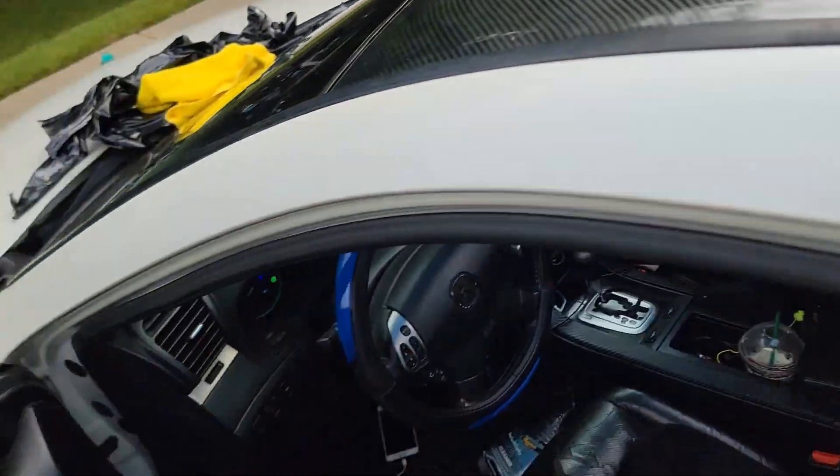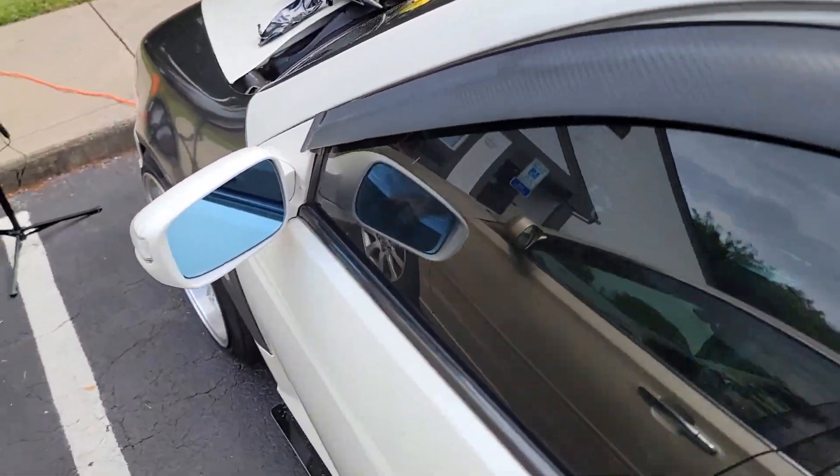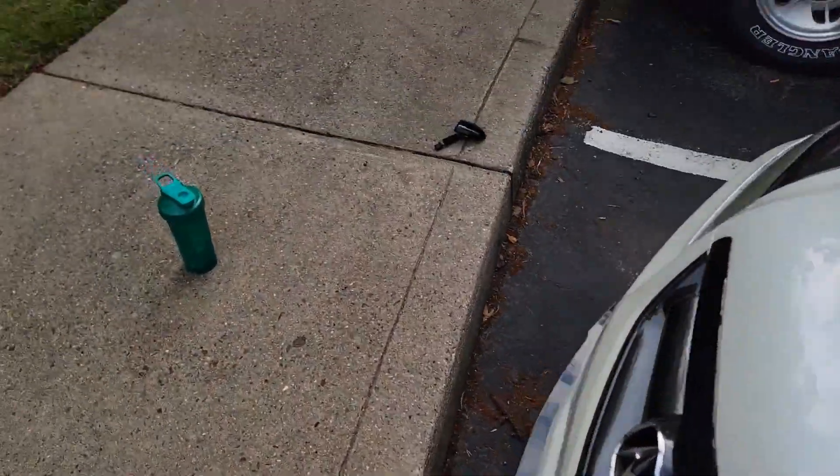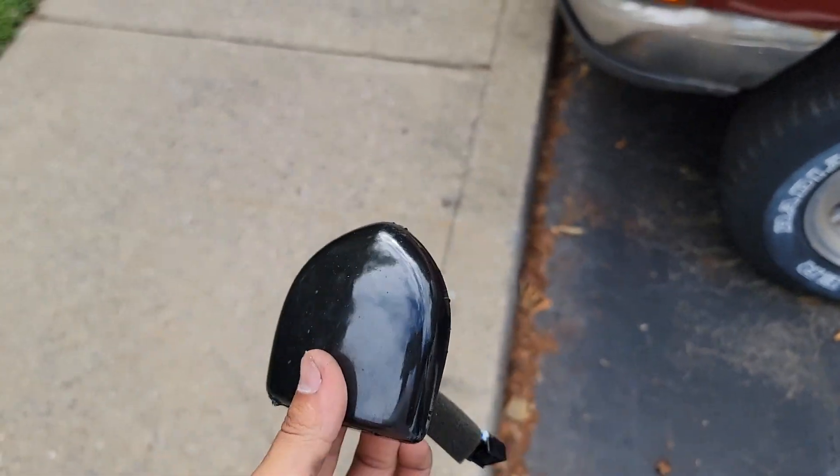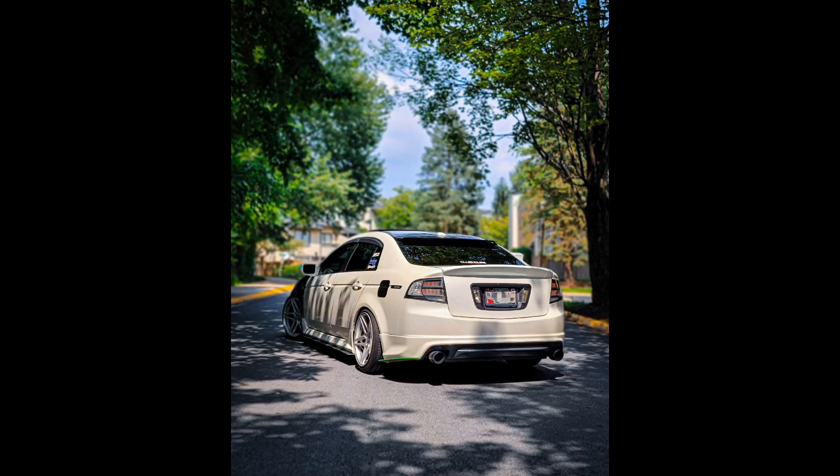The last step was to wrap my antenna in carbon fiber, but I tried and completely failed, so I just put it back on the car white. Honestly I like the white antenna more than the black because it gives that little balance. So I'm just gonna leave it like that. Thank you for watching — please like and subscribe and I'll catch y'all in the next video.